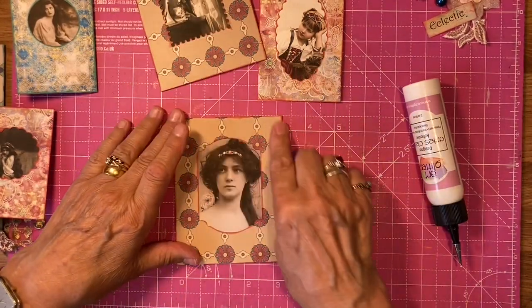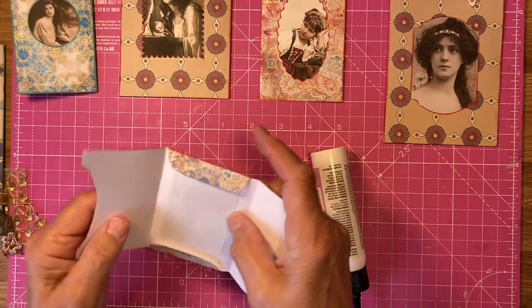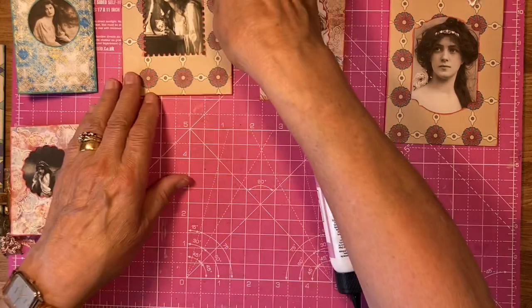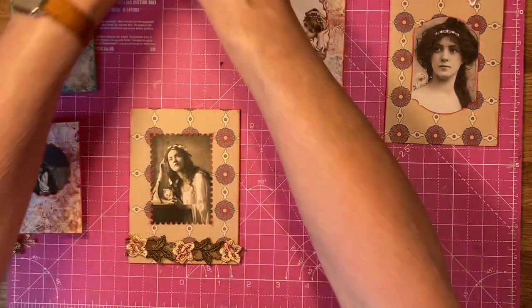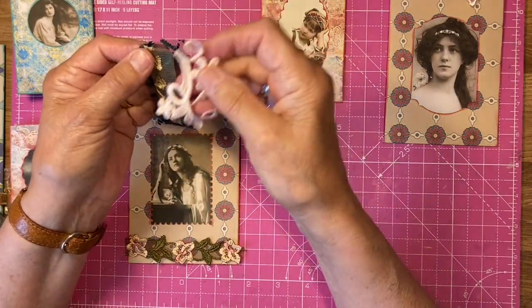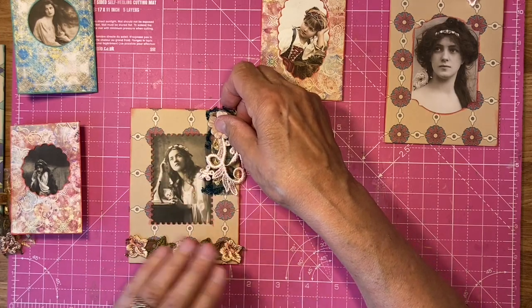I was going to paint this but because I used paints in my first video I thought, oh I better not — I don't want to repeat myself. But it would be nice with some paint on there. I've got three layers of lace here, and this piece here is going to go on there because I've cut something up. That's why it's like that — and that's going down on there and that's going on there like so.